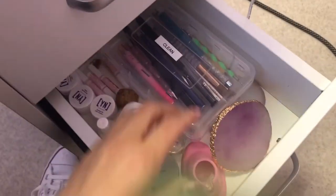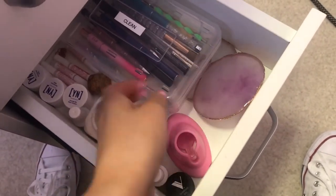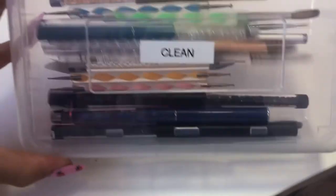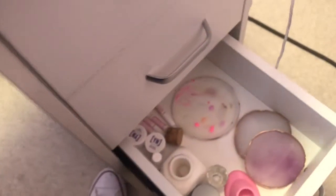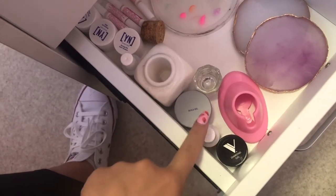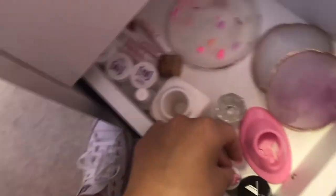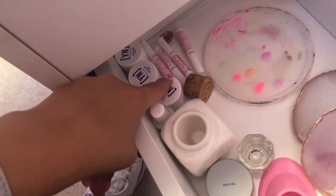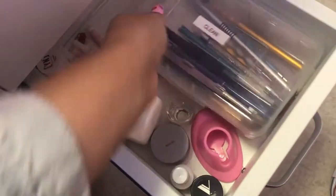The next drawer is kind of just nail art — random stuff. I have my little palettes and all of my clean brushes: nail art brushes, dotting tools, acrylic brushes. I sanitize them and put them back after each use. Then I have some builder gel, my crusty old palette that I kept for memories — you got to remember where you started. Here's some primer, my little primer stand, some nail glue, builder gel, my gem gel — all that kind of stuff.